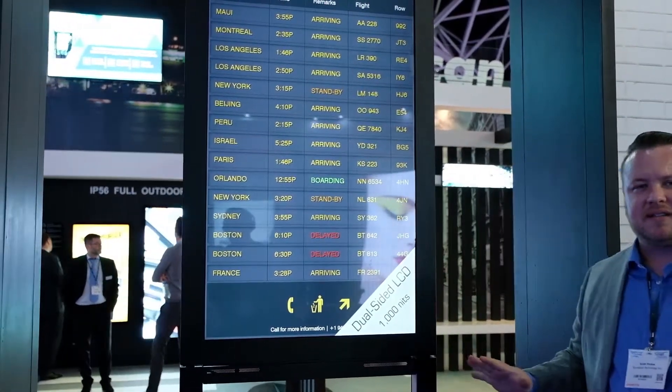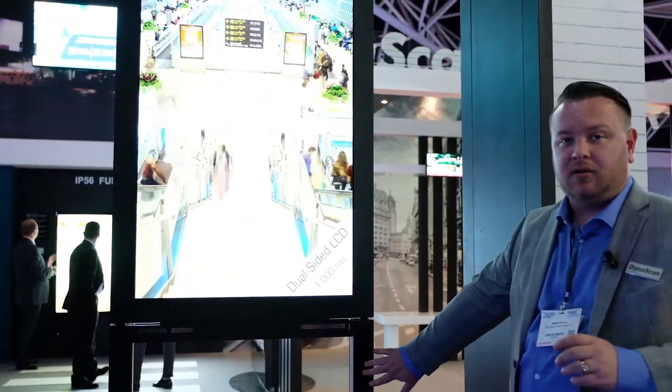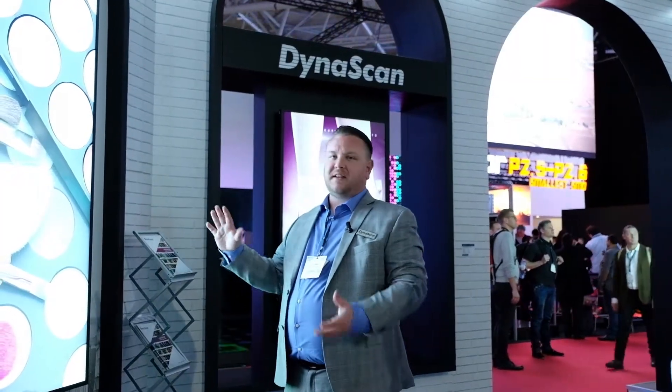The nice thing about this is it's an all-in-one solution. You have the screens, you have the stand down below, and you have two internal players. If you need to go big and bright, this is going to be it.